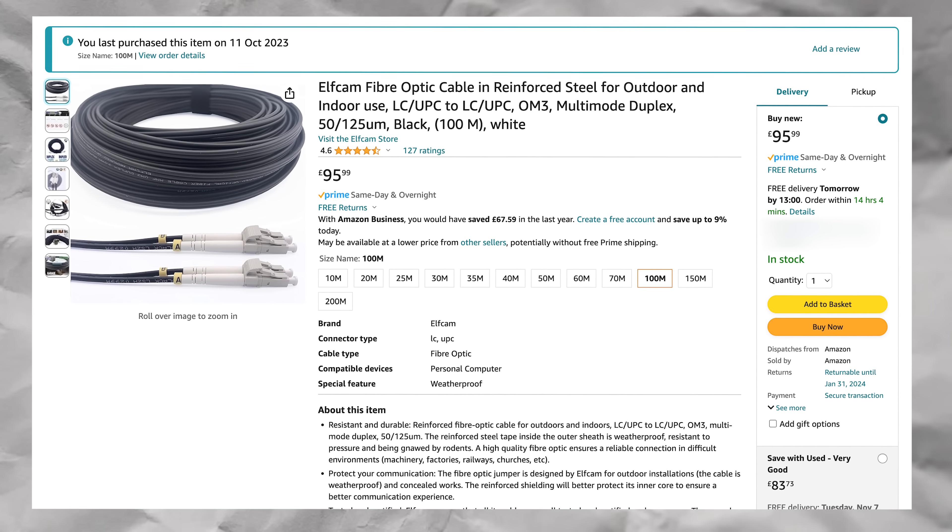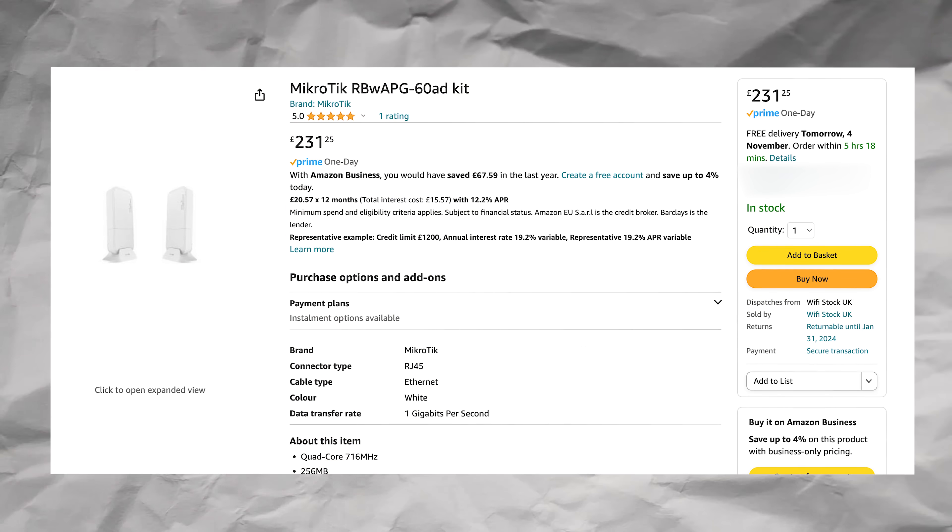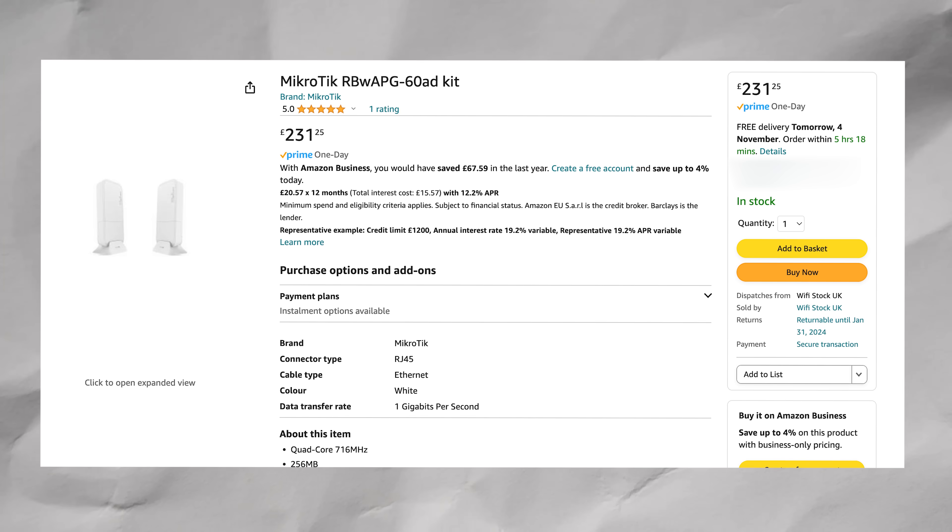I didn't realize fiber cable was so cheap. This was on Amazon, it came next day. This is 100 meters of multimode fiber, capable of transferring speeds up to 10 gig. The MicroTik 60 gigahertz link that we deployed at the start of the year cost me £200, which I thought at the time was a good price compared to fiber, but I didn't realize this would be £100 — literally a pound per meter cheaper than my wireless link and about 10 times faster.